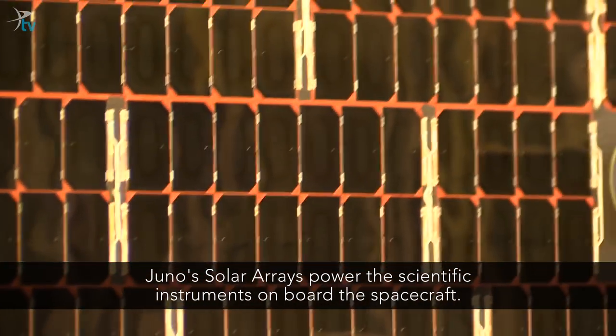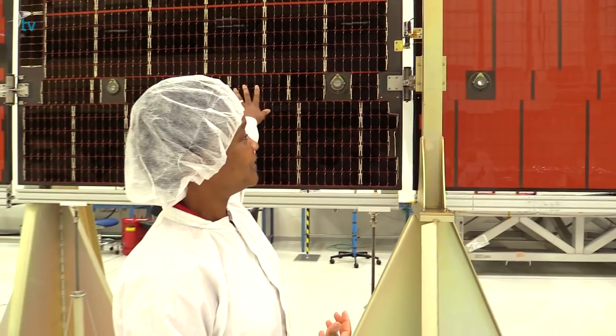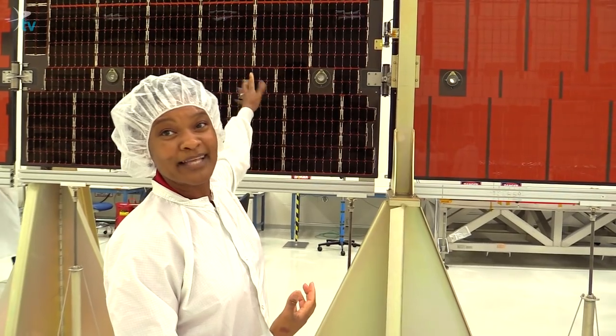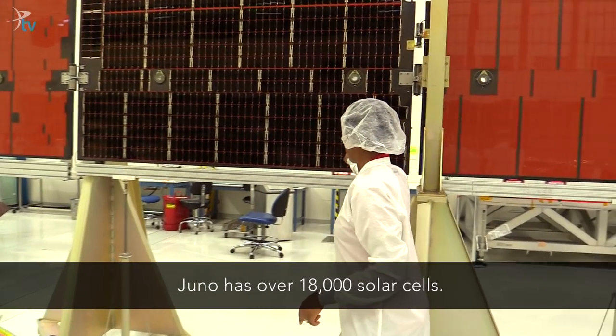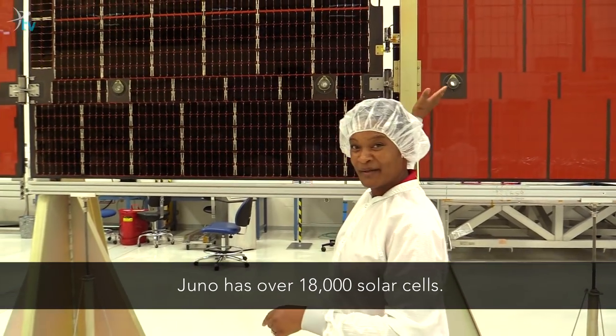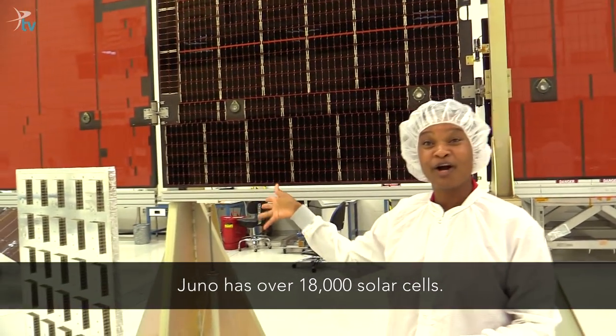What you see here is actual solar arrays, and that's why it's a different color than these. This is the only segment that has real solar arrays on it. And if you were to count these solar cells — 1, 2, 3, 4, 5, 6 — you'd get 6,000 of them on each of the three arms.